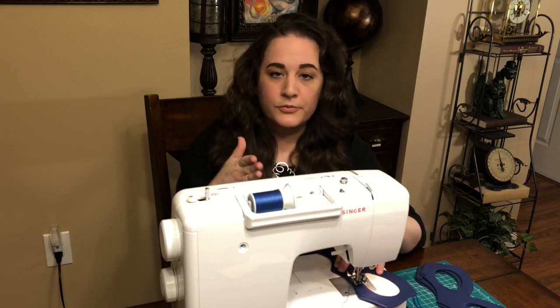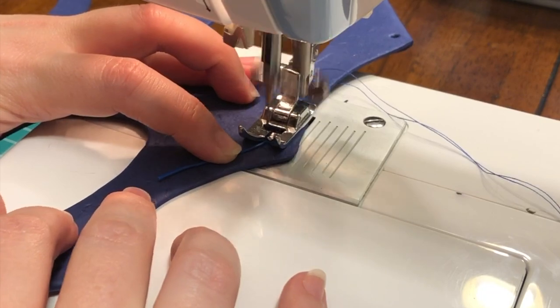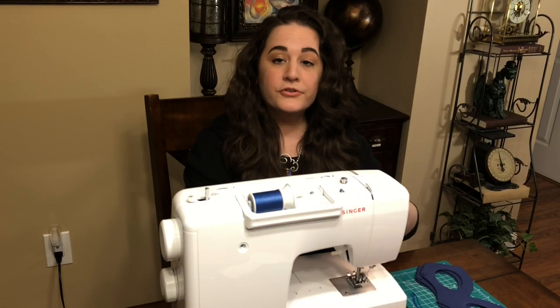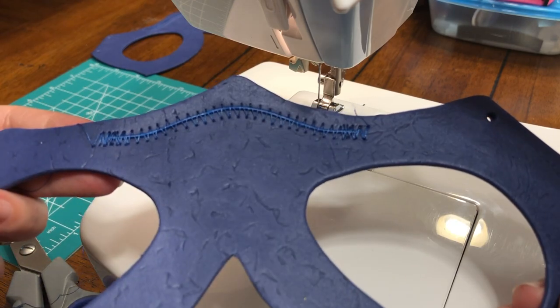I back-stitched on both sides — both when I started and when I ended. I still need to trim the threads off, but you can see how that looks. Now that we have our lovely nose wire on, we're going to go ahead and do the fun part, which is the center seam.